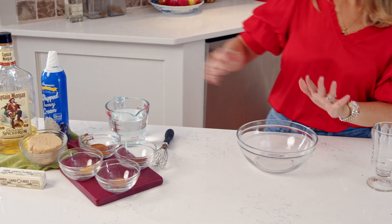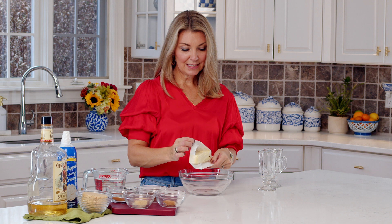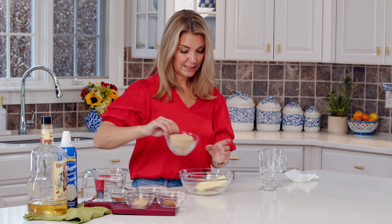To make your hot buttered rum, we're going to take the butter — you need it to be room temperature — and this is really easy to make. You can beat it with a hand mixer but today we're just going to mix it with a whisk.